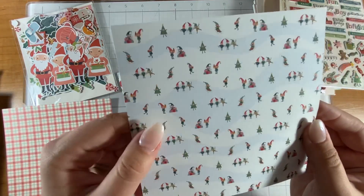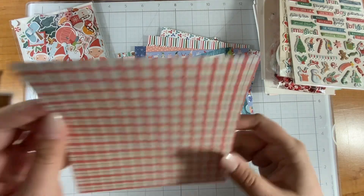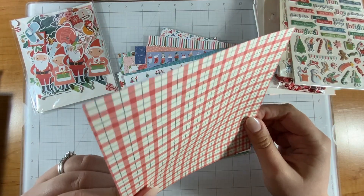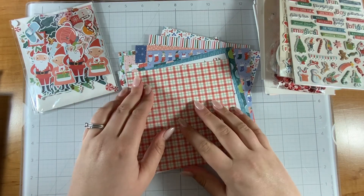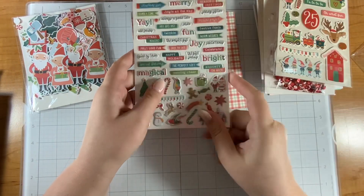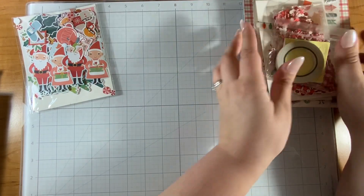We have bows, more gold foiling — gorgeous — some stars, some stripes. These would be nice with the candy canes. Oh, more foiling — these kind of look like Christmas lights, I think that's what they're supposed to be. Oh, a bold word paper, this is adorable — these little elves and the stockings are so cute. A little scene with these elves — if you look closely there's an elf in a tree, and that is me, I relate to that. And then a really nice plaid.